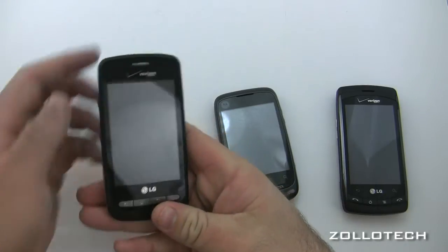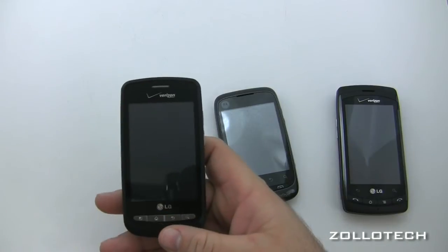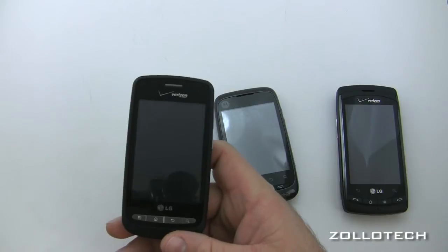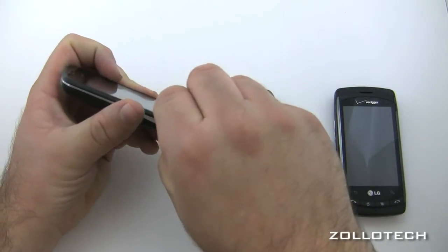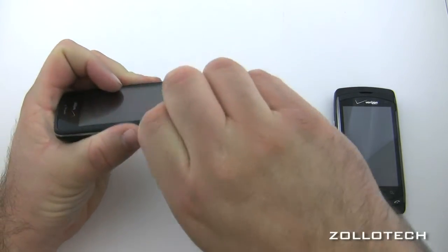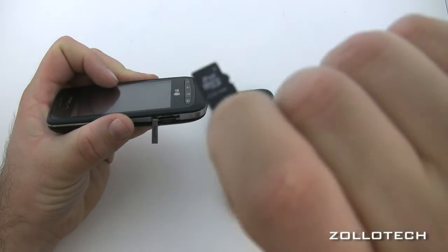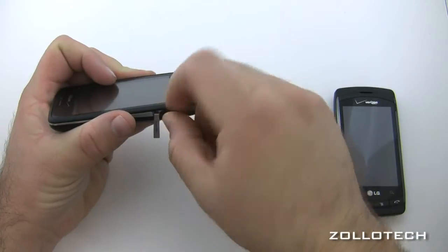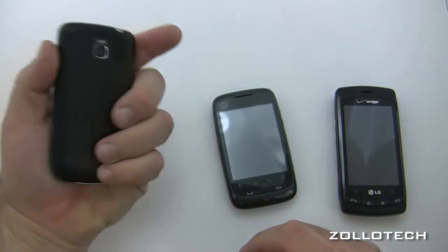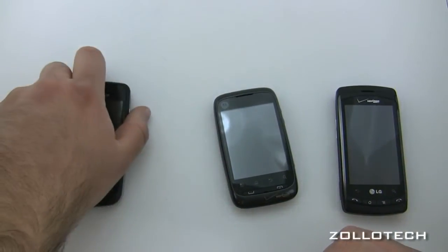Overall it's pretty decent. The construction is good — it has a metal band around it. All of these phones support expandable memory; this one in particular can go up to 32 gigabytes with the correct SD card and includes a 2 gigabyte SD card. Decent construction — feels good and has a rubbery back grip.